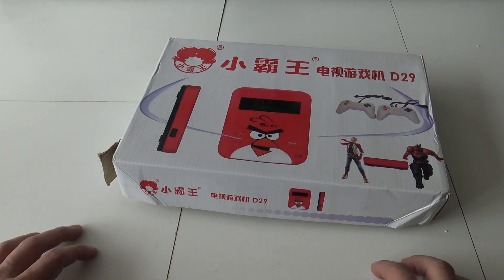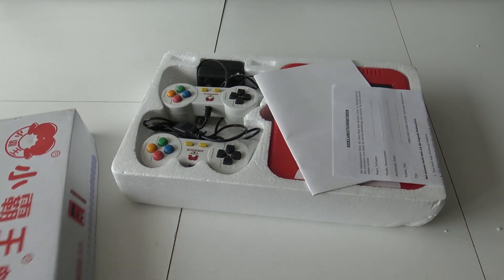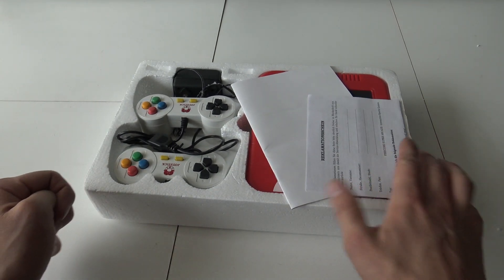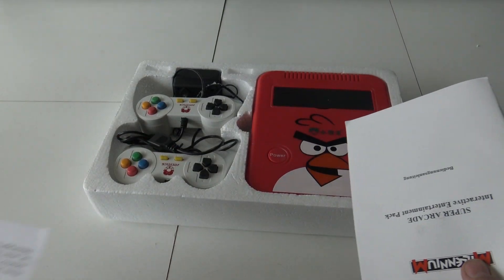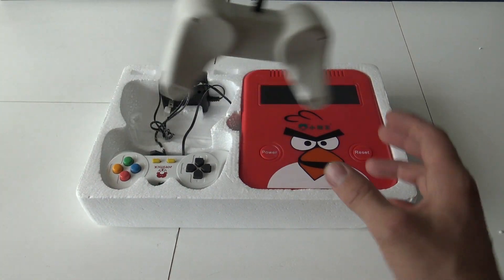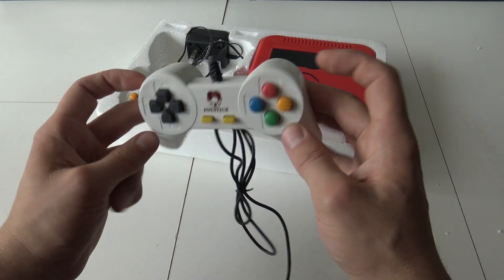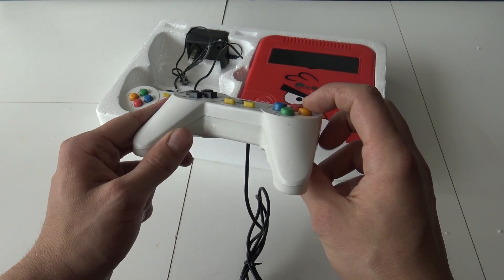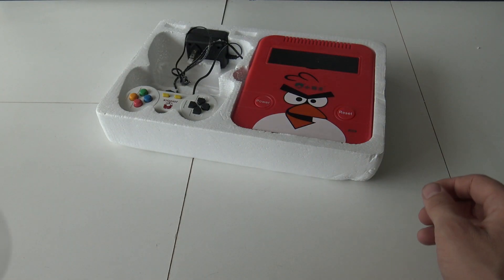The Angry Birds Edition comes with two controllers. Let's see what's inside the box. I think it doesn't even belong with this thing — how did it come in this box? What the heck. So what are we going to get? It comes with... if you didn't see all my videos, this is more like the fake mini PlayStation controller they're all releasing with these systems. As you can see, it's got very wiggly buttons.